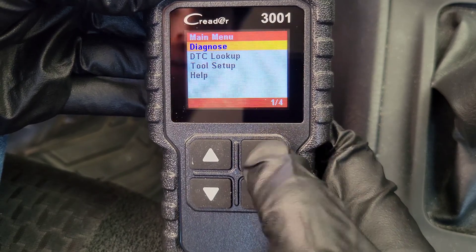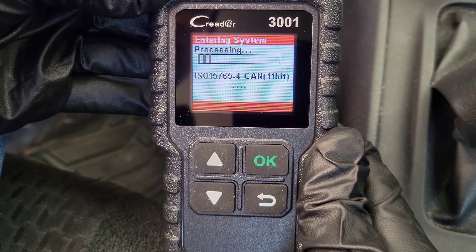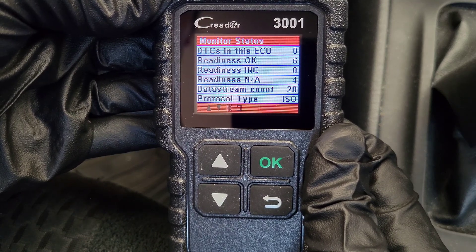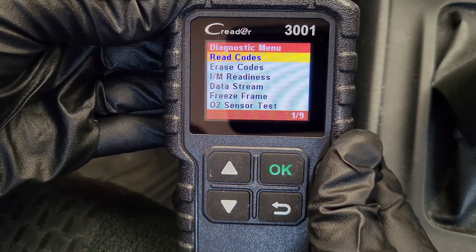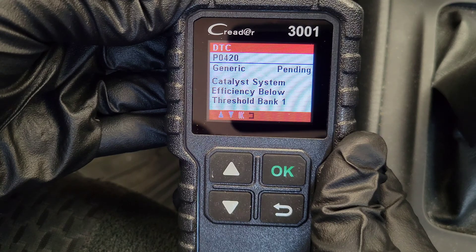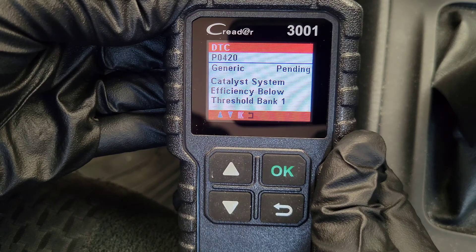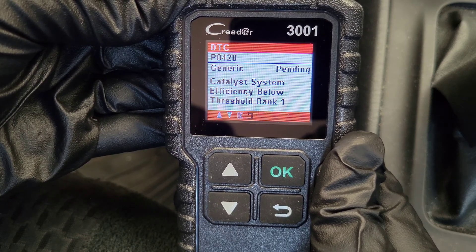Let's go into the diagnose option here. Right now the OBD-II scanner is communicating with the onboard computer. Here's the first screen that we see, and this talks about monitor status — we'll talk more about this when we go into the I/M readiness option. So we're in the diagnostic menu and the first option is read codes. If we go into this option, we see that I have a pending code P0420 — catalyst system efficiency below threshold bank one. Unless you're a mechanic, we're not going to know what that means.